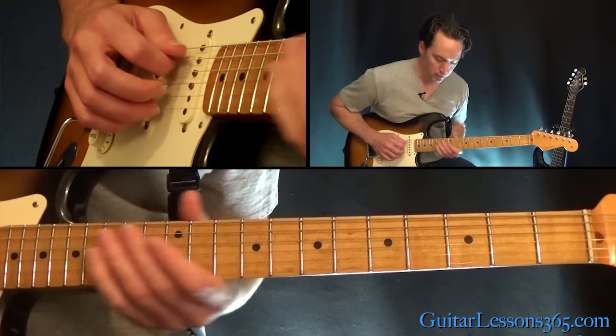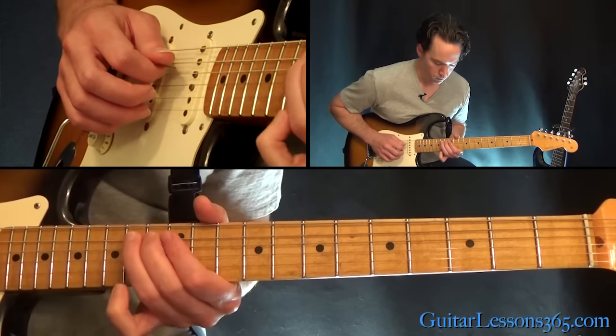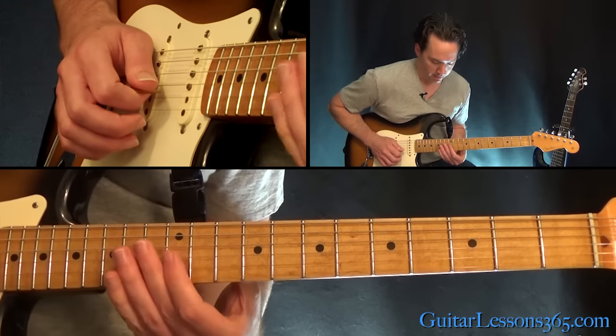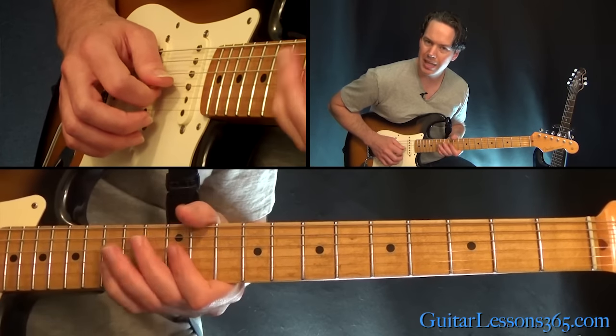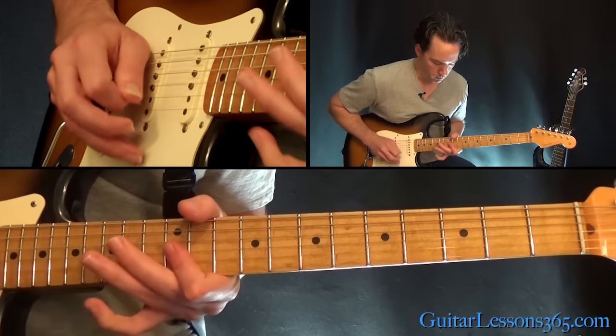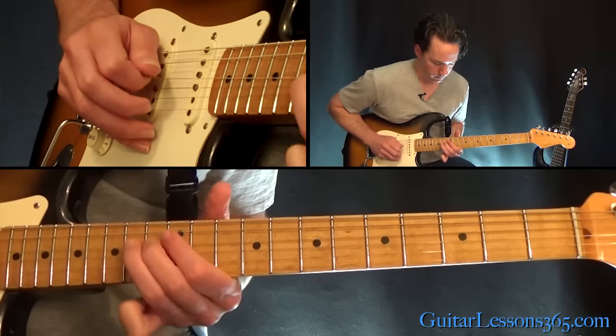You kind of slide down after that last note and then slide back up to the 5th fret on the 5th string. Then 12th, 14th on the D. Then we have the little double stop here — the 12th fret on the G and the B. When you play that, it can be slightly — just kind of slightly pull it towards the floor.